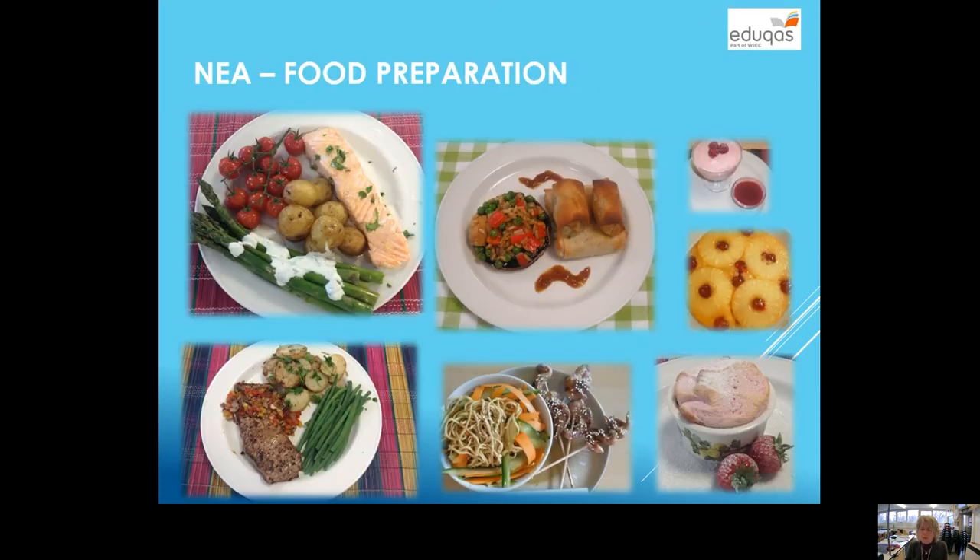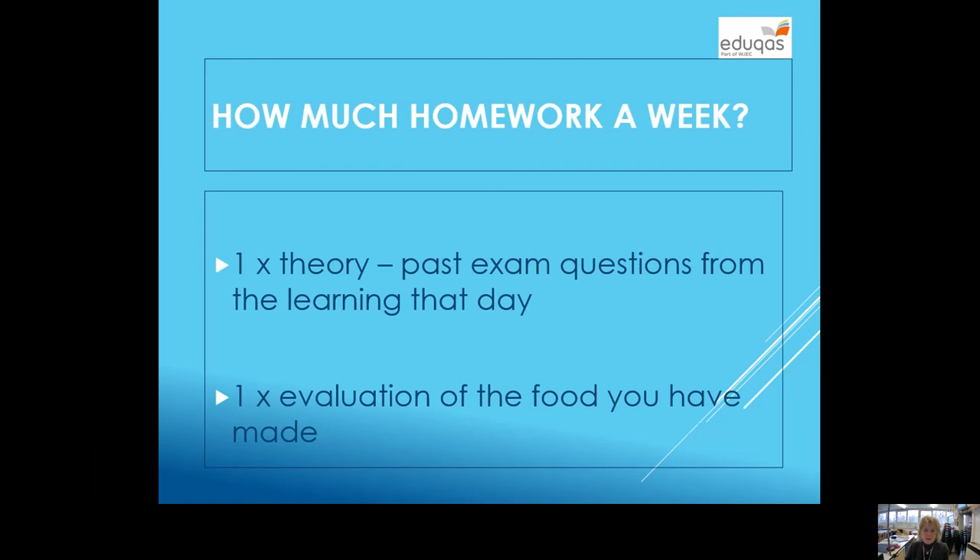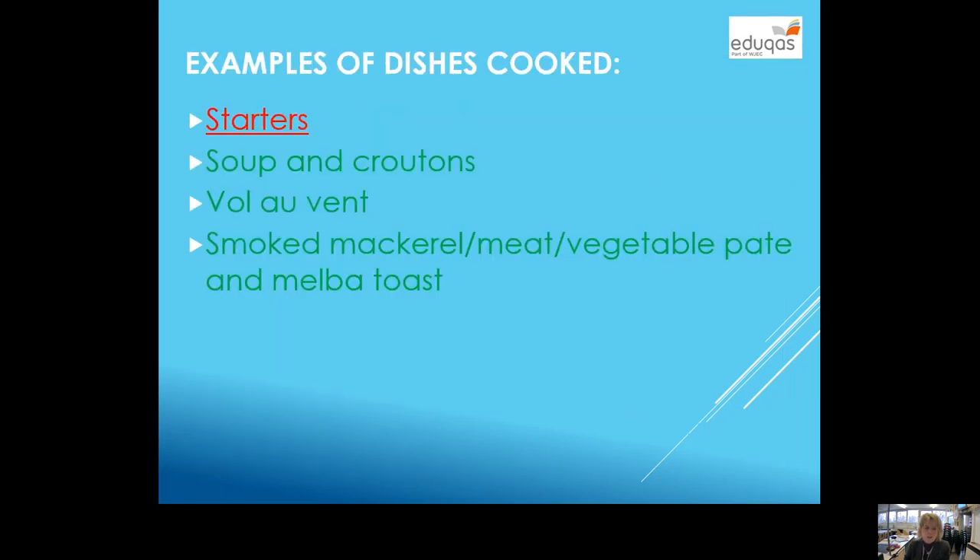Those two pieces of coursework are done in year 11. Just to show you some examples of previous students' work — some of what you'll see you have cooked in year 9, but it's all based on skills. For homework, I tend to give you an exam question each week based on the theory. I'm a great believer in practising exam questions and building up your technique, so we do a lot of practice on that, and I'd also like you to do an evaluation of the practical that you have made.